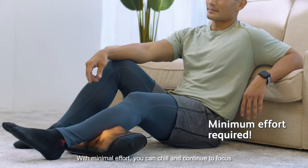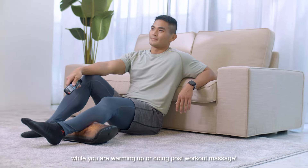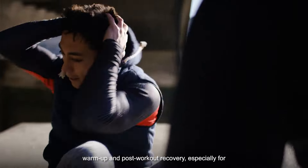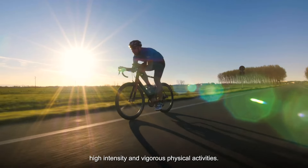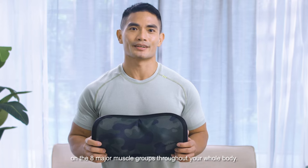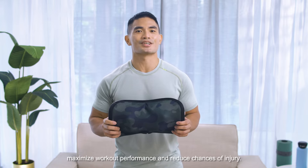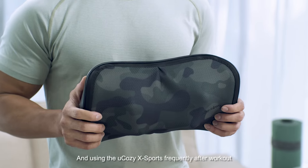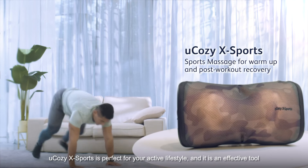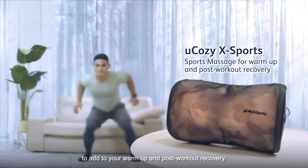With minimal effort, you can chill and continue to focus on your other lifestyle activities such as watching TV while you are warming up or doing post-workout massage. Regardless of what sports you enjoy doing, remember to do warm-up and post-workout recovery, especially for high intensity and vigorous physical activities. You have learned how to use the U-Cozy X-Ports on the 8 major muscle groups throughout your whole body. Frequent use for warm-up can help to maximize workout performance and reduce chances of injury, while frequent use after workout can help you recover faster and reduce muscle soreness. The U-Cozy X-Ports is perfect for your active lifestyle and is an effective tool to add to your warm-up and post-workout recovery. O-Sim.